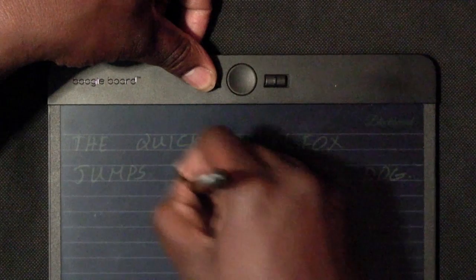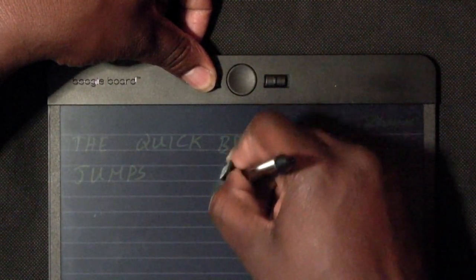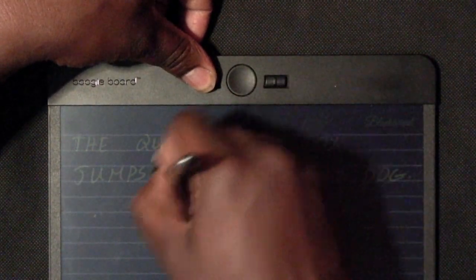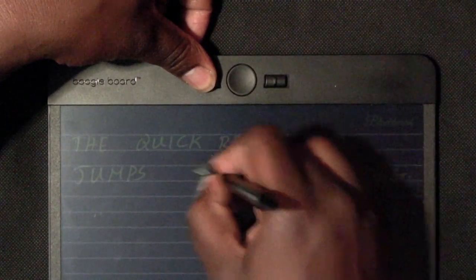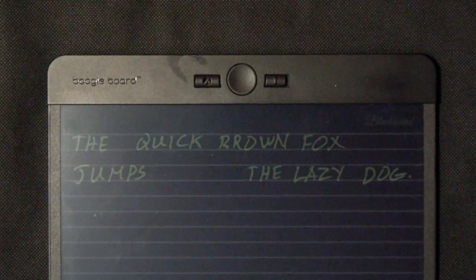It does come with some calibration, so you do have to calibrate it to the setting that you want. I've calibrated it to number five, and what number five does is it allows you to erase but there's not many marks left behind. And there you go.